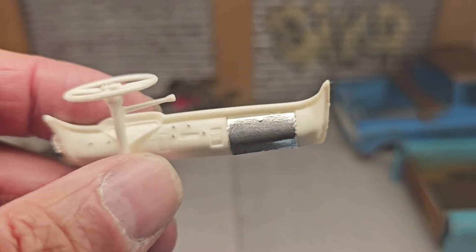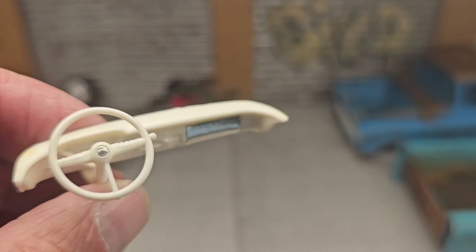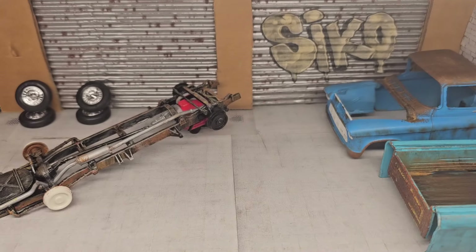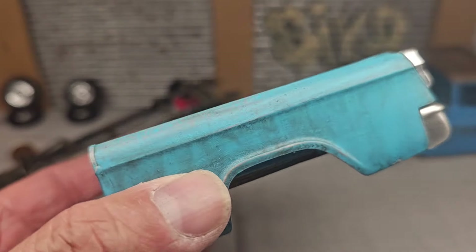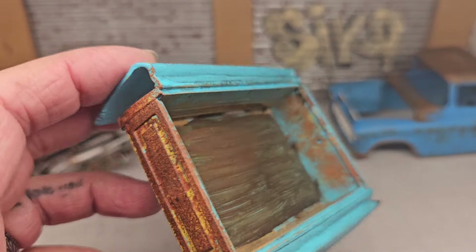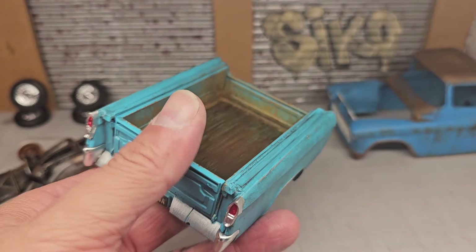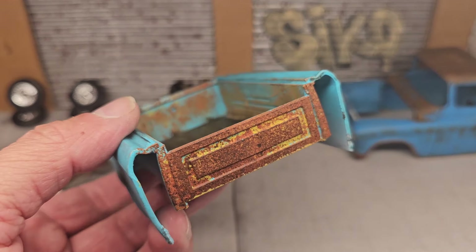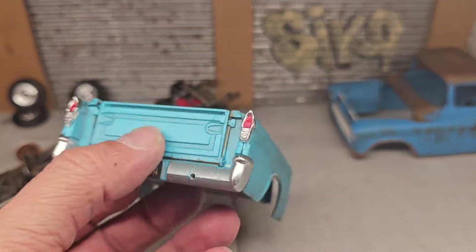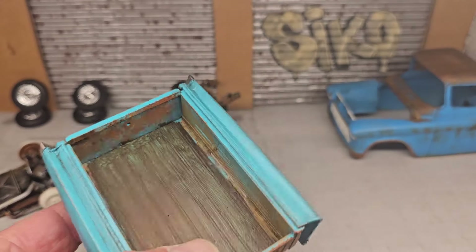Just let me know what it's called — I can't think of it right now. It's just a little bit of detail and you're not gonna see it anyway. Now here's the bed — it's clear coated and it's pretty dirty, and there's a reason for that. There's a license plate on there too. I'll let you guys know once it's all complete and put together.